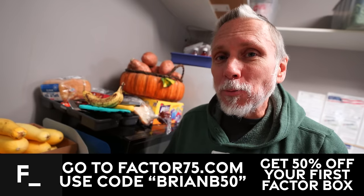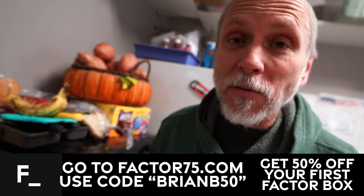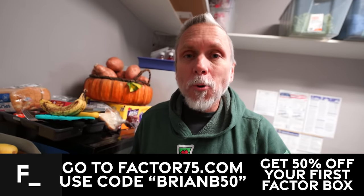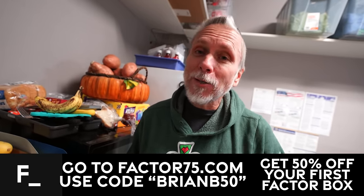My favorite part of working with Factor is getting a chance to eat it. It's amazing how in two minutes you can make something so frickin' tasty. Head over to Factor75.com or click on the link down below. Use my promo code BRIANB50 to get 50% off your first Factor box.